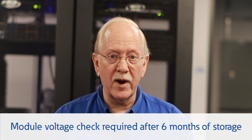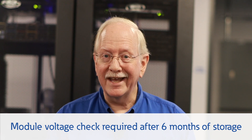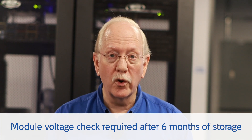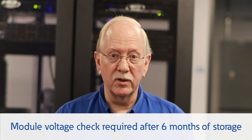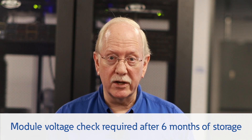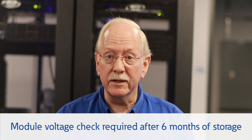Next question: what about storage life requirements? Many customers have to store that battery for many months prior to installation. Samsung and Eaton's requirements for stored batteries provide for up to six months of storage from the date on the package label. After six months, Samsung requires an open circuit voltage check, which should be confirmed by trained Eaton personnel. If the battery voltages are in range, the six-month storage clock is reset.